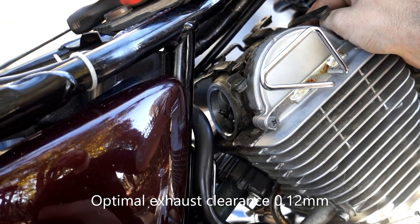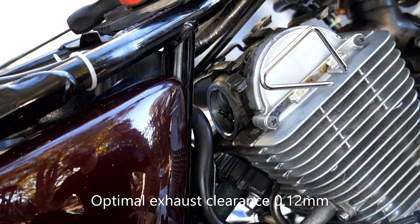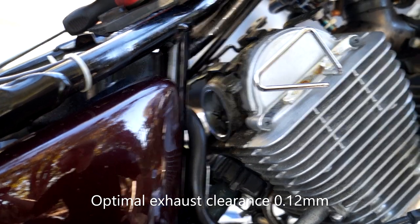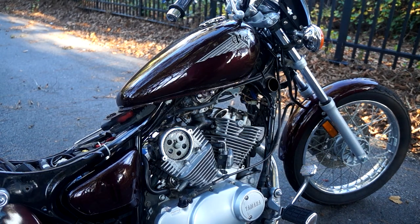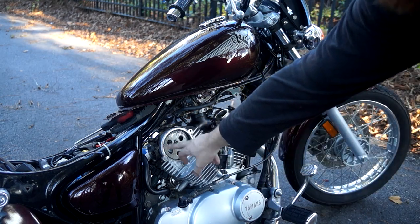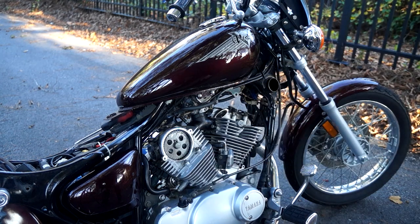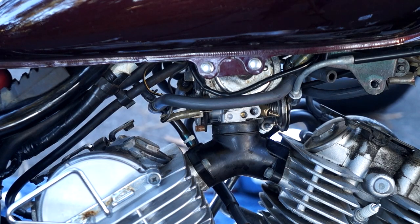Make sure the tappets — both intake and exhaust — have a good rock in them and nothing's tight. I'm going to rotate the cylinders around twice just to make sure all the valves are moving properly and there's no contact with anything. Now it's time to button everything back up. I've made double-sure all adjustments are correct: top dead center on compression stroke on both cylinders and all clearances are right. Double and triple check everything before you put it back together. First step is to put the timing covers back on each side, then redo the valve caps with the 24-millimeter wrench — just get them snug.